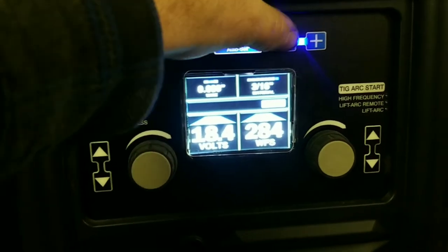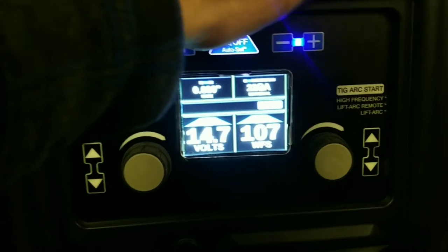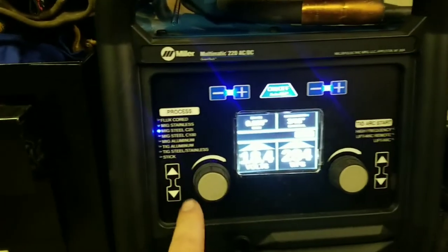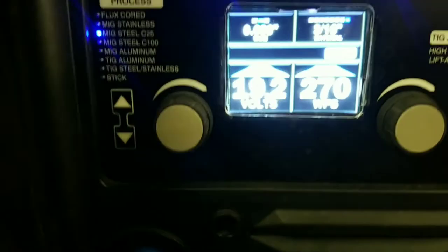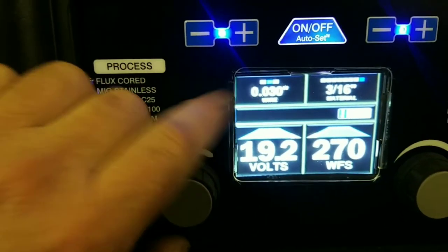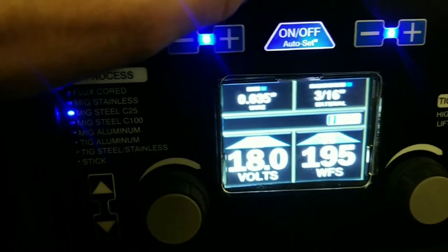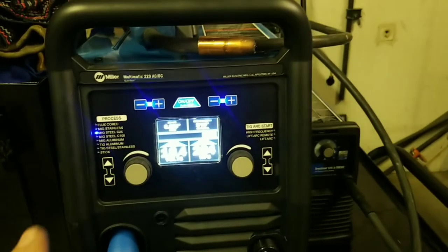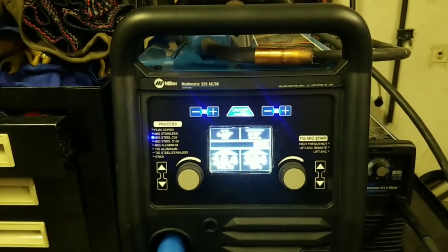You type in the thickness you want — three sixteenths, eighth inch, 14 gauge, 16 gauge, 18 gauge, 20 gauge, 22 gauge, 24 gauge — and it gets your settings fairly close to where they need to be. If you need to change anything, you can fine adjust it within the range of where it thinks that material needs to be. I'm using 030 wire; you've also got the option to use 024 or 035. The auto set is a great feature for rookies and for anyone that's not welding for a living.